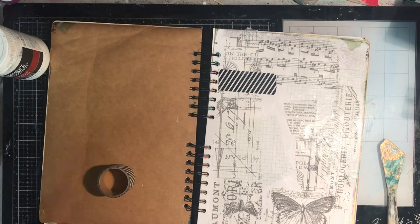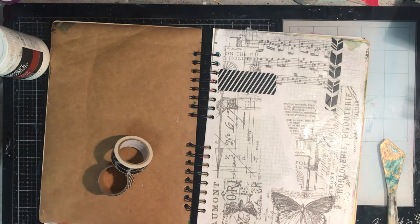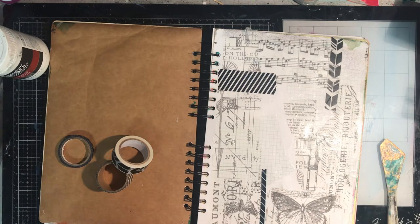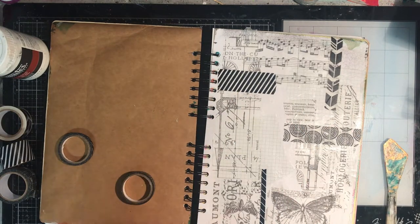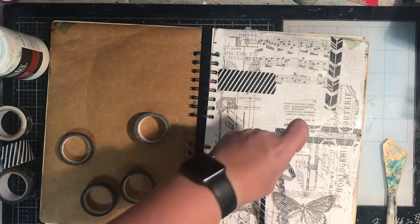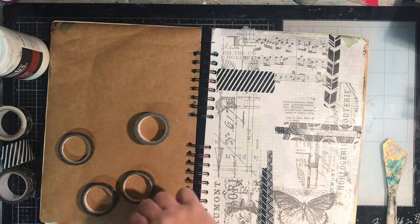Then I raided my washi tape hoard. I never used to be a washi tape person, and then in the last year I found it's actually quite useful and now I've got way more than I really need. In the last week or so I've actually picked up a whole heap of black and white ones. I've been doing a little bit more with black and white — I like the graphic nature of it, so it worked in really well with this page. I just got all the black and white tapes and started to play with them.